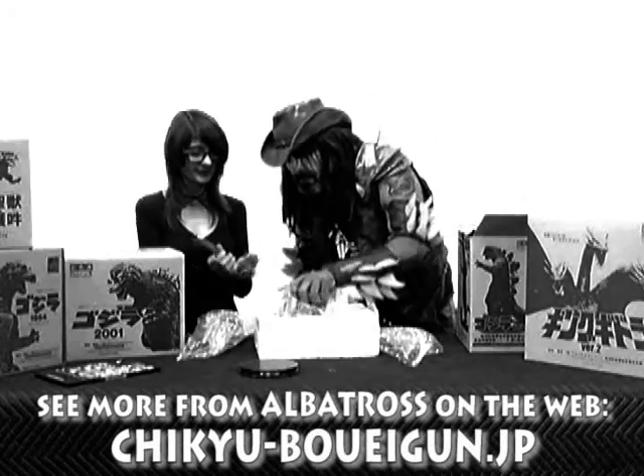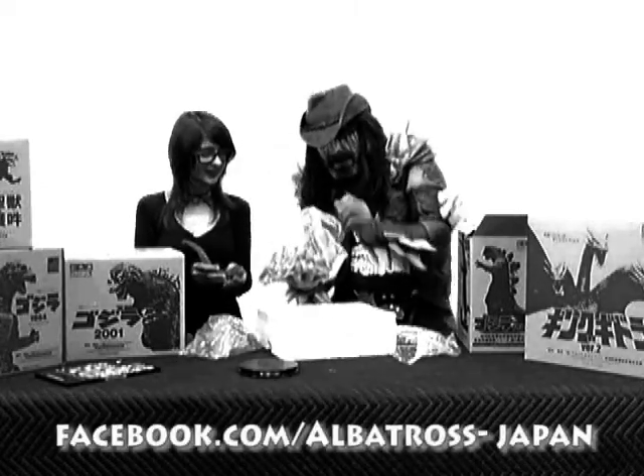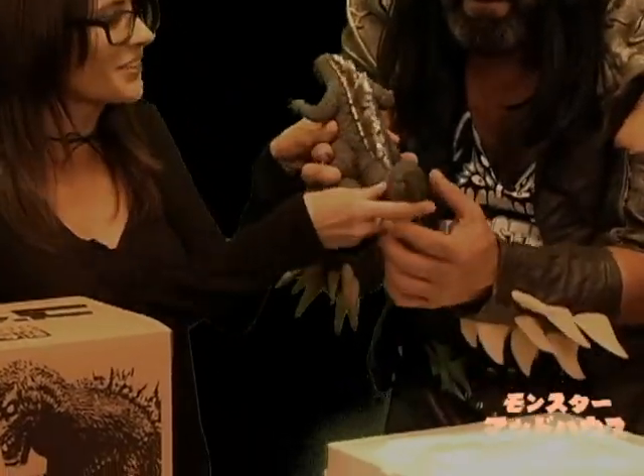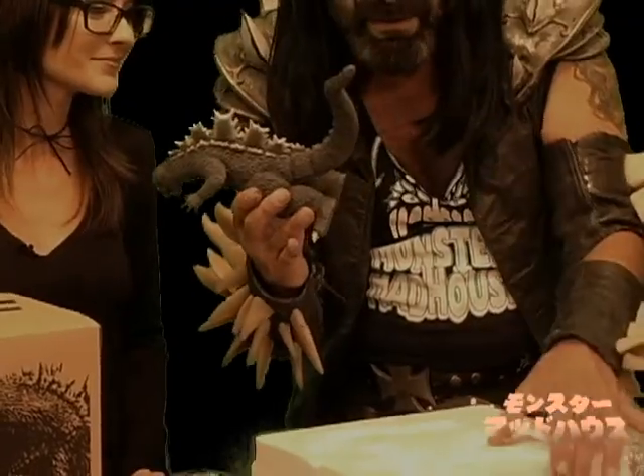Beautiful, beautiful. Nice and heavy. Look at the tail — it's magnetic! That was cool. There's a magnet in his butt. That's awesome. That holds it right on there.